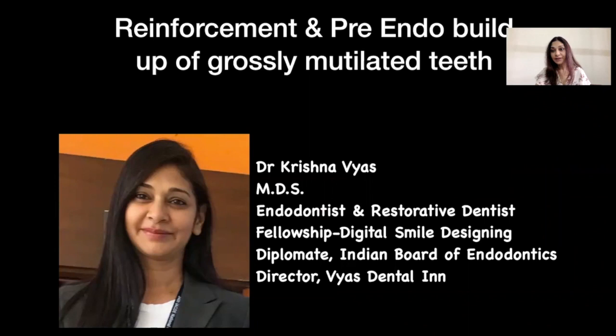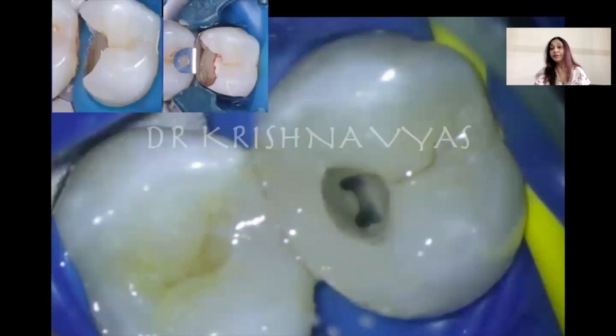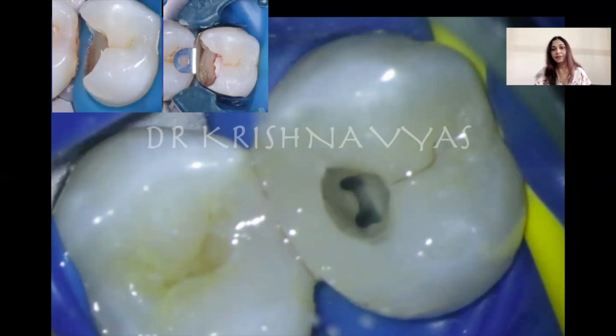This is about reinforcement and pre-endo buildup of grossly mutilated teeth. We all know the importance of having all four walls while doing root canal treatment. If one or more walls are missing, we do pre-endo buildup — either with a direct composite restoration or with temporary materials like glass ionomer or liquid dam. If you want to see detailed pre-endo buildup with composite, I have a YouTube video named 'pre-endo buildup and access cavity' — you can watch that for a step-by-step procedure.